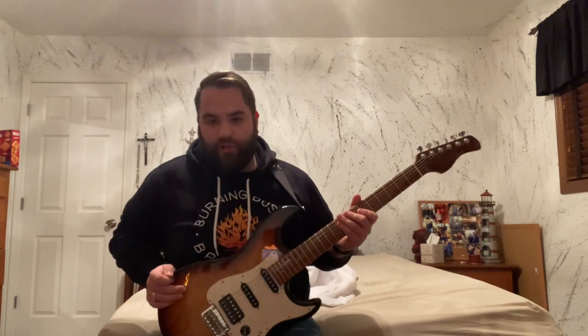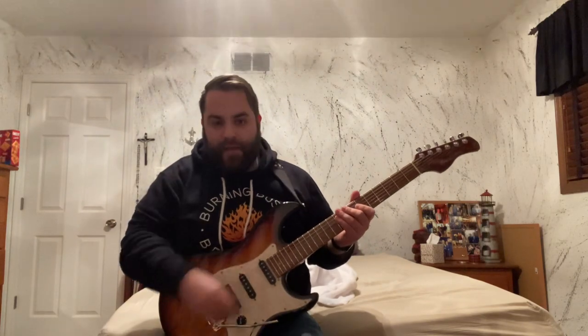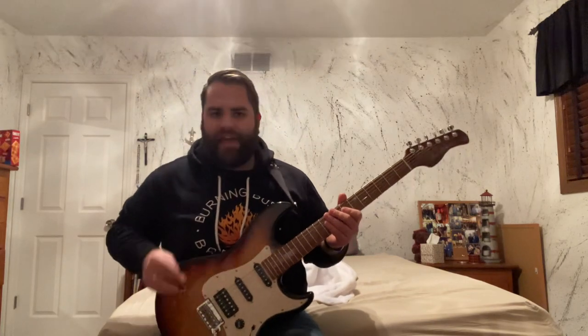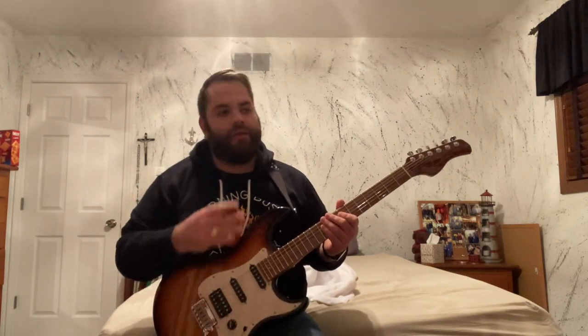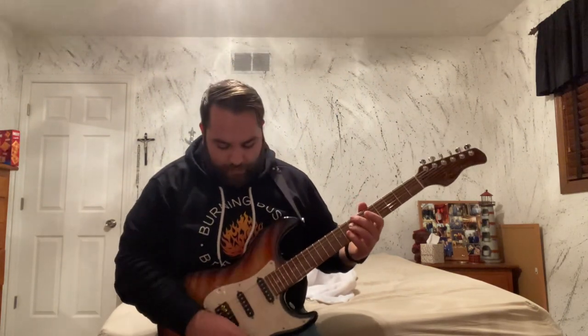I am not an electric guitar player — I'm an acoustic guy — and my setup is a little strange, but I'm just going to show you what it sounds like. I'll do some cleans, some somewhat high-gain distortion, and go through the pickups. I'm running a cable into a Blackstar Fly — either a five-watt or three-watt battery-powered micro amp, which surprisingly sounds awesome — and using an auxiliary cable as the line out from the Blackstar into some M-Audio monitors that I use for my record player.